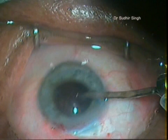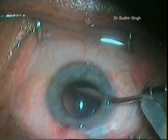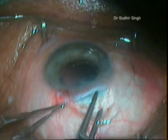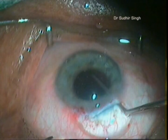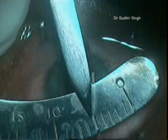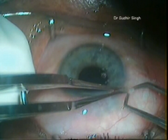The remaining nucleus part and cortical matter is flushed out by hydrojet. A single-piece PMMA intraocular lens is implanted into the capsular bag. On the first post-operative day, the cornea is bright and clear with 20/20 vision unaided.